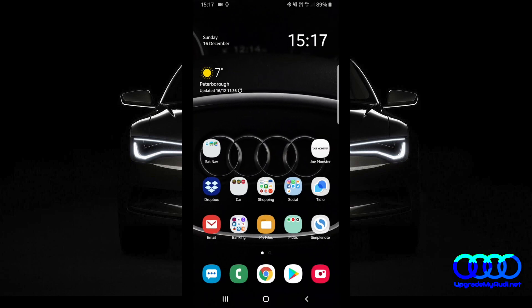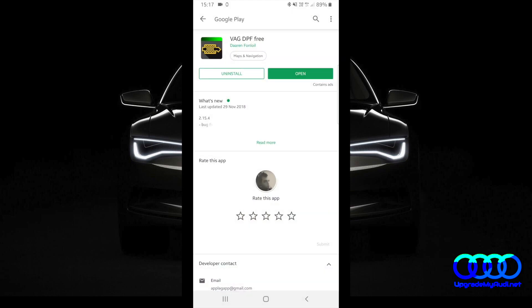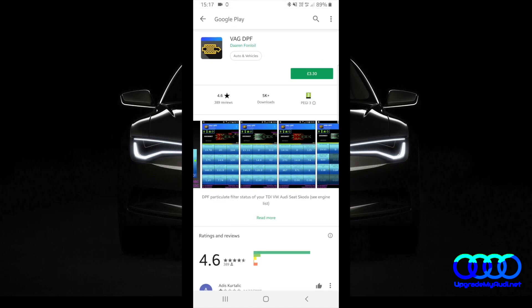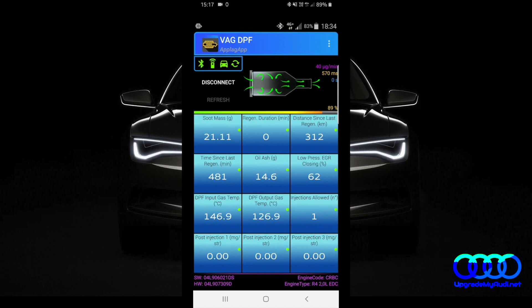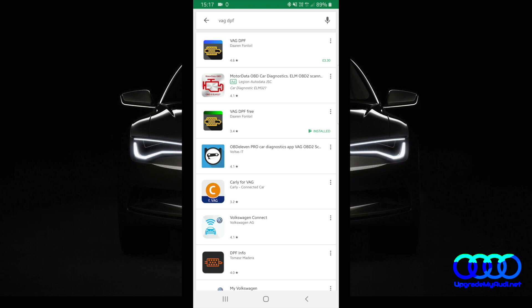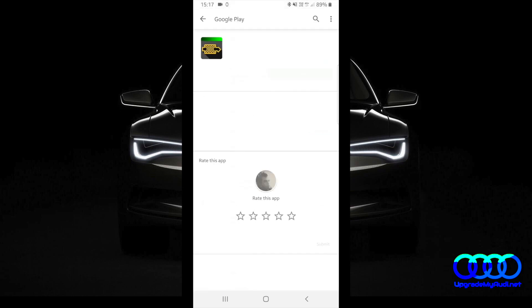Now we have to download the application called BlackDPF3. There is also a paid version which can show you more information. In the free version we're going to have only the soot mass, regeneration duration, and distance since last regeneration. Just download that one.